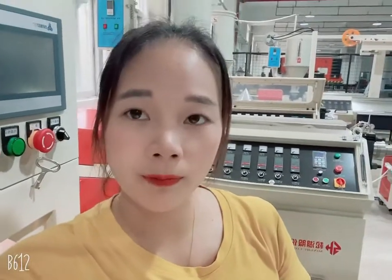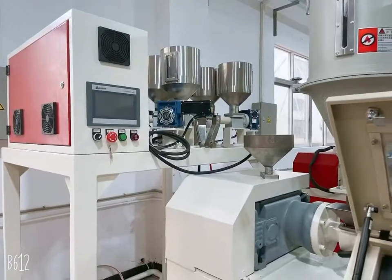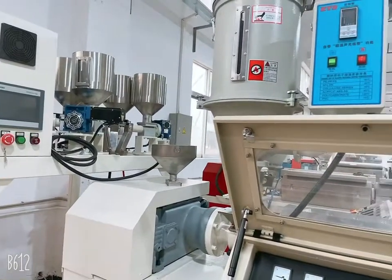Hello everyone, nice to meet you. I'm Candy from Dongguan Songhu Plastic Machinery Corporation. As you can see behind me, there are four lines for producing 3D printer filament. The first, second, and third ones are for producing single color 3D printer filament, and the fourth one is for producing multi-color filament.